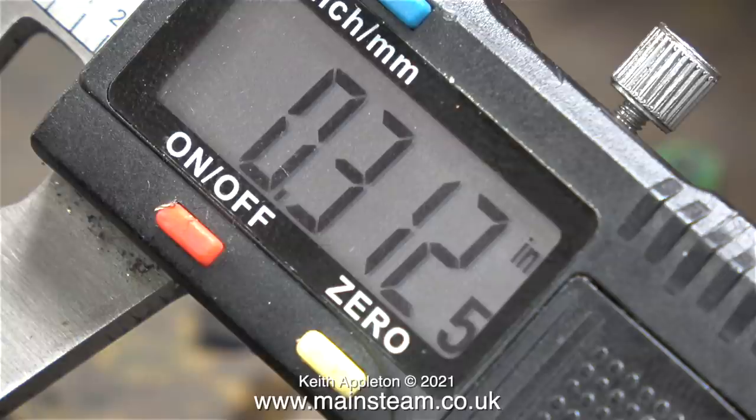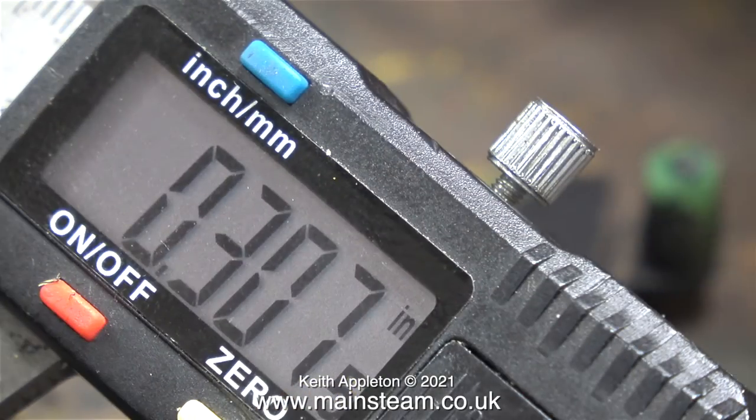Just so I can show it in the video, I took a measurement of the piece of silver steel just as I received it — 0.3125 inches. Perfect. And here's the measurement of the old crank pin: 0.3075 inches. That's quite a few thou under 5/16ths of an inch.